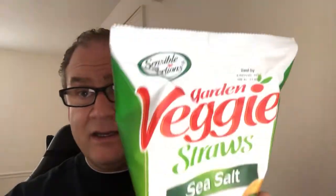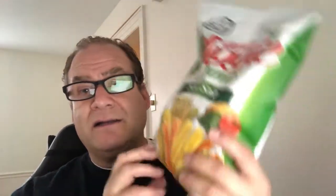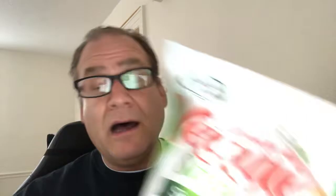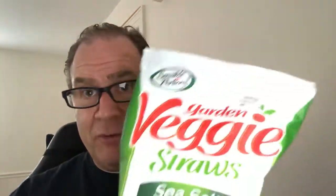So without further ado, today's product is this right here from Sensible Partners. They make this garden veggie straw, kind of like fries or something like that. This is the sea salt version. A lot of you have probably seen these before — that's pretty common. I've never tried them myself, and that's the gist of this little video.